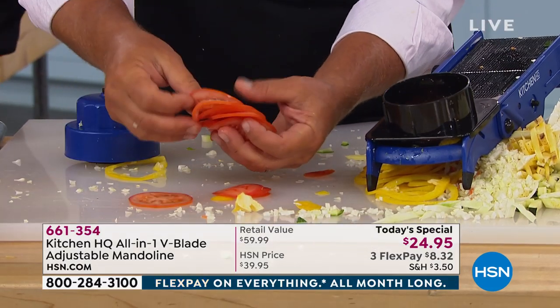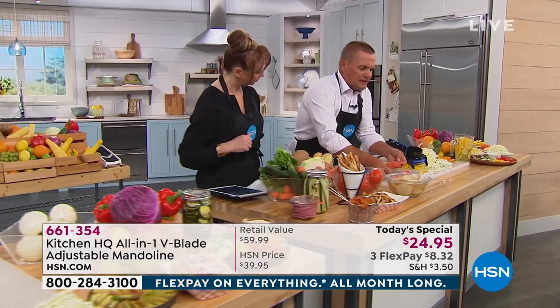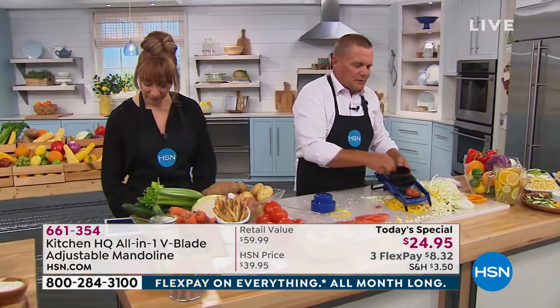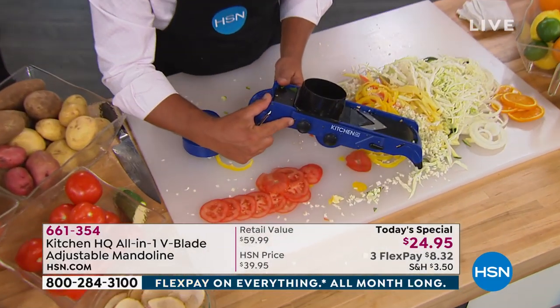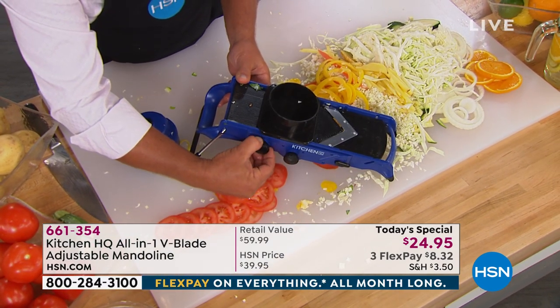Brenda is asking, do we get a little instruction book? Everything is labeled on the machine too — labeled from thin slice to thick slice. You pull the knob out and turn it, and that's what adjusts the thickness.